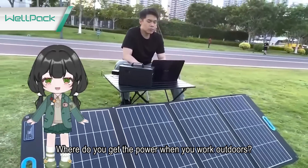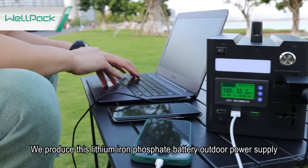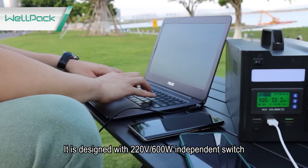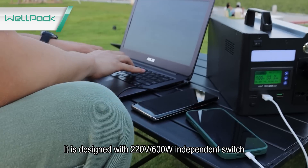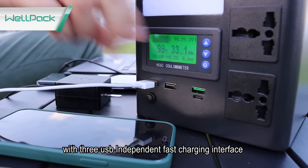Where do you get the power when you work outdoors? We produce this lithium iron phosphate battery outdoor power supply. It is designed with 220V, 600W independent switch with 3 USB independent fast charging interfaces.